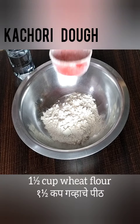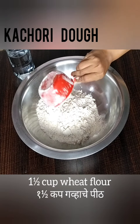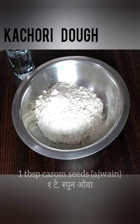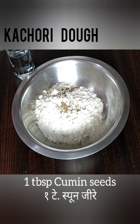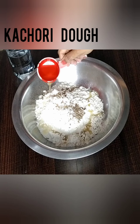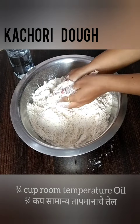In a mixing bowl, take one and a half cup of wheat flour, 1 cup all-purpose flour that is maida, 1 tbsp carom seeds, 1 tbsp cumin seeds, and 1 tbsp salt. Since we want our kachoris to be crispy from outside, add 1/4 cup room temperature oil in the flour.